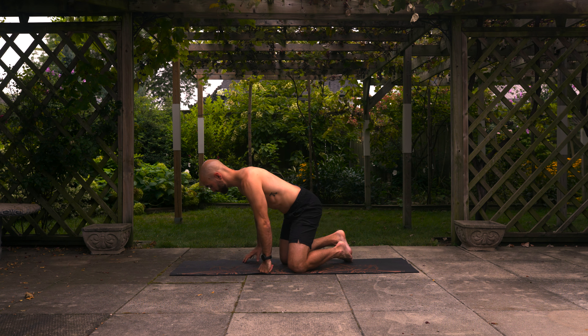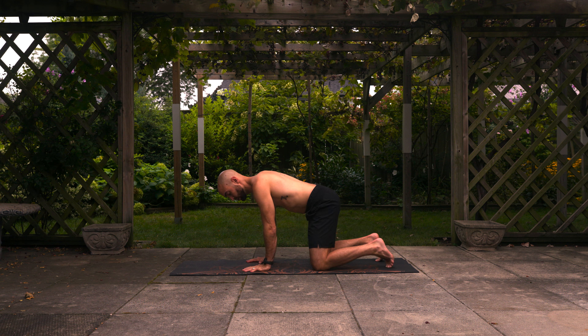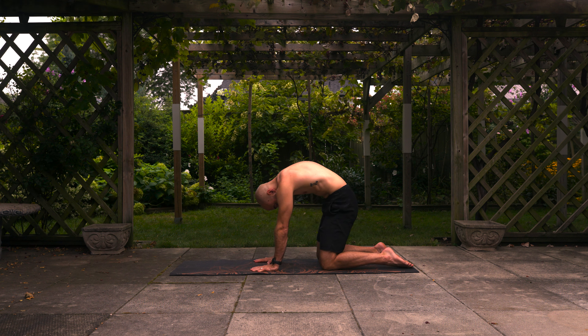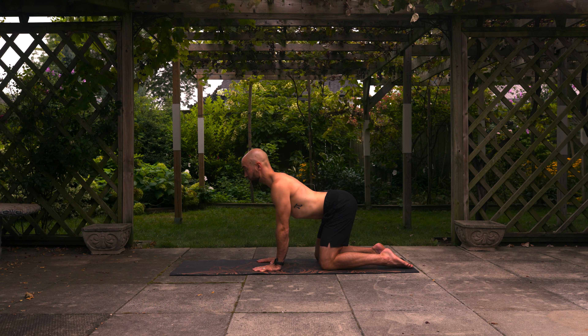So without further ado, let's jump right into our warm-up. We're going to start off with some basics — we got a cat and a cow. So let's come down to hands and knees and we'll start by rounding the back, tuck the chin and exhale, and then inhale, arch the back and look up, bringing the shoulders together. So when we're rounding the back for the cat stretch, focus the stretch on the lower back, and when arching the back for the cow stretch, try to bring the shoulders together and focus on the upper back. So let's go for about 45 seconds for some cat and cow.